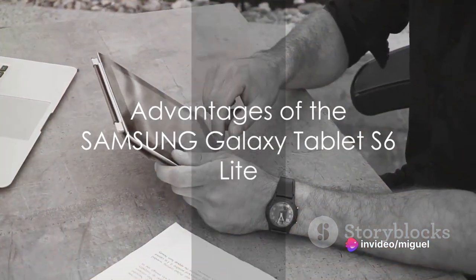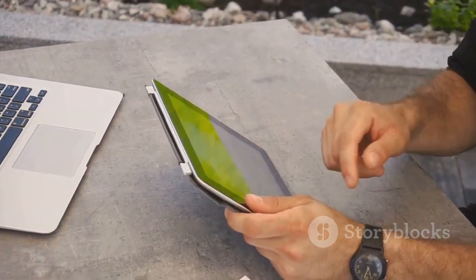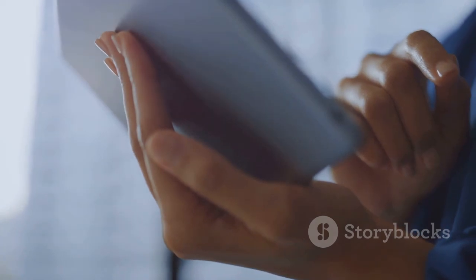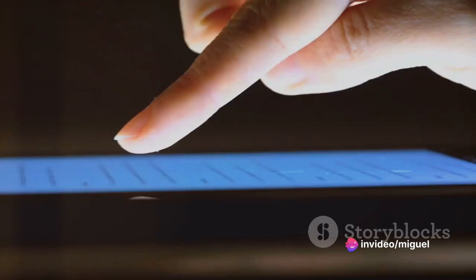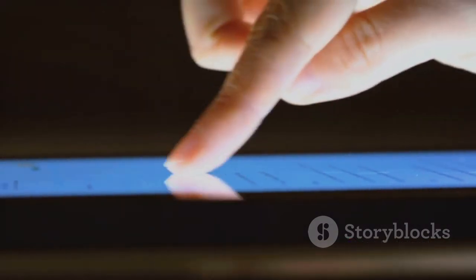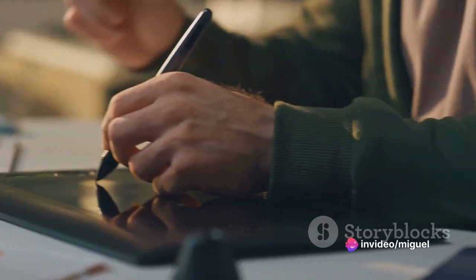Now, let's delve into the specifics of the Samsung Galaxy Tablet S6 Lite and understand why it's a game-changer. The Samsung Galaxy Tablet S6 Lite is all about bridging the gap between aesthetics and functionality. Its sleek design is eye-catching, and the lightweight build makes it easy to carry, ensuring you have your digital world within arm's reach. But don't let its slim profile fool you — this tablet is a powerhouse of performance, thanks to its robust processor that handles multitasking with ease.